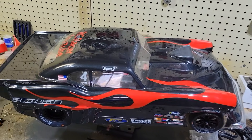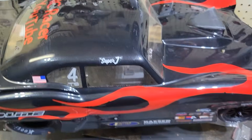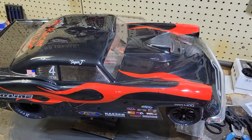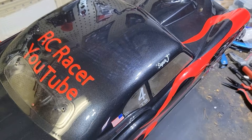I'm kind of keeping this as a shelf queen. The actual running body is right there. The running body is identical because I just love the black with the red flame. I'll show you some modifications I did to it.